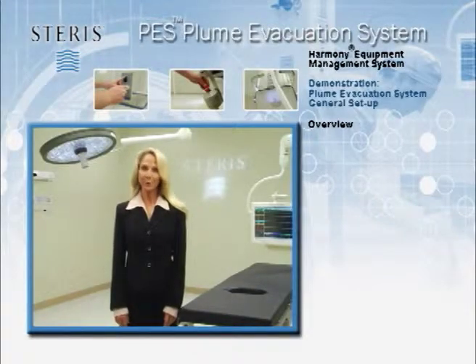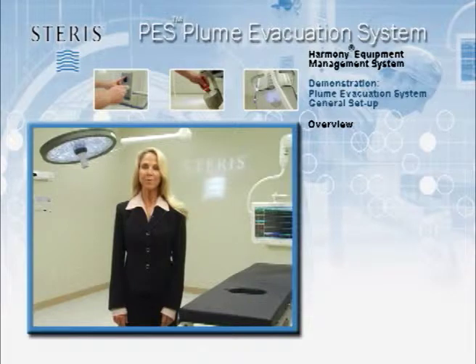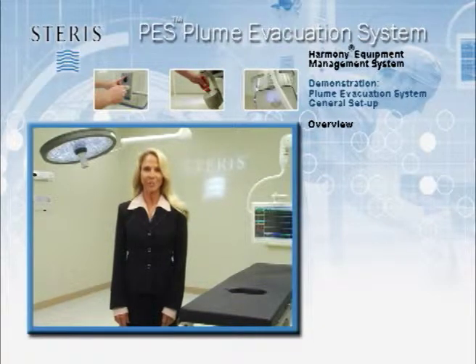The PES is an integrated plume evacuation system for the Harmony EMS column unit. The motor for the system is discreetly located in the ceiling, taking up zero operating room floor space. Its remote location also makes the unit very quiet, minimizing surge and distraction.